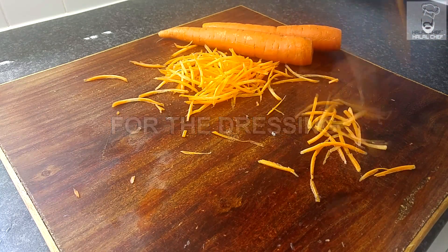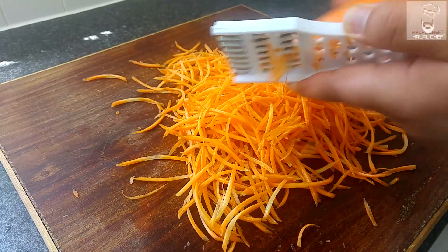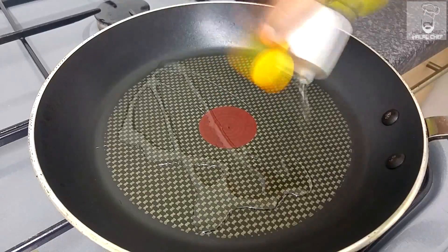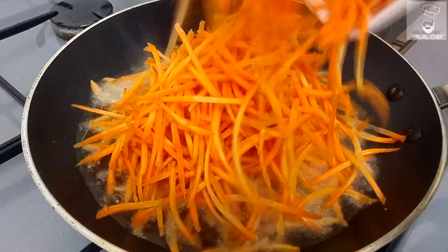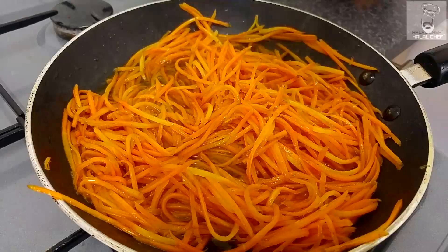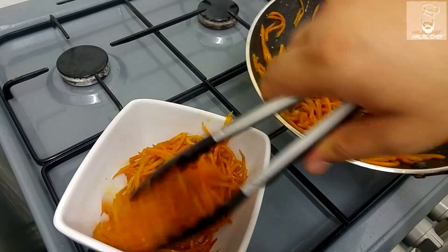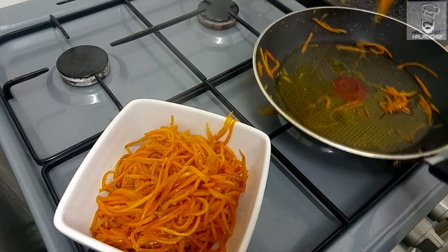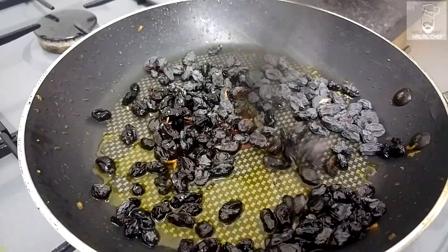For the dressing, julienne the carrots. On medium heat, add oil and sugar, let it melt, then add in all the carrots. Mix and cook for eight minutes. Use green cardamom for a magical smell. Remove all the carrots into a bowl — smells really good. In the same oil, add black raisins and cook for three minutes on medium heat.